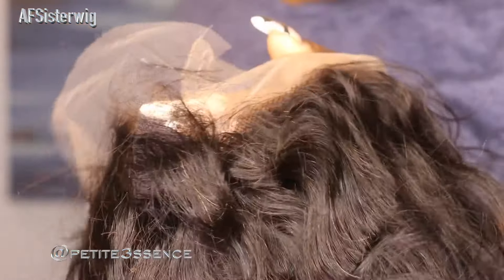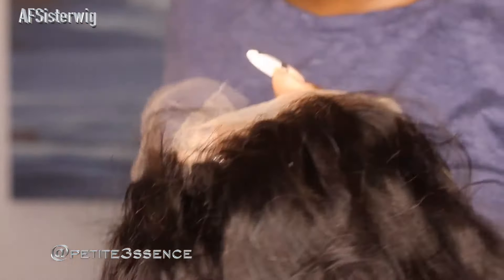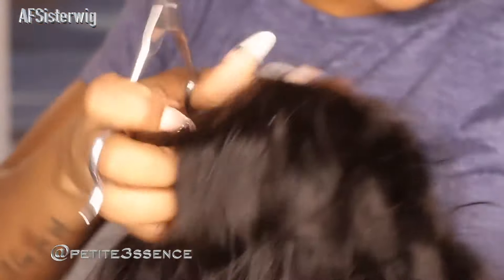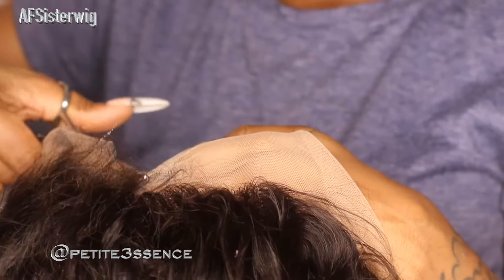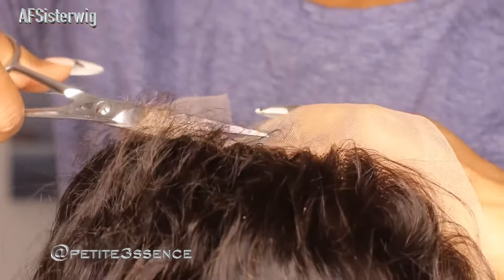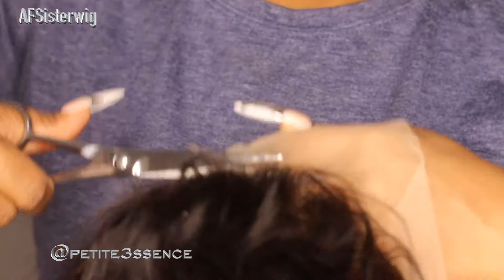Before installing, I'm going to cut away the lace in the back — it's way easier to do while it's off your head rather than on. I've never cut away the excess lace while it's on my head, so I'm just going to take my time and carefully cut around that area, being careful not to cut the hair.